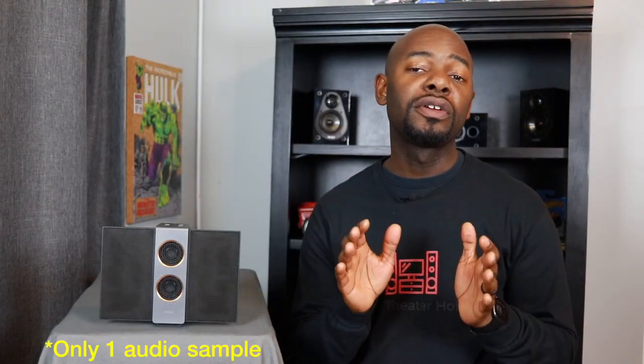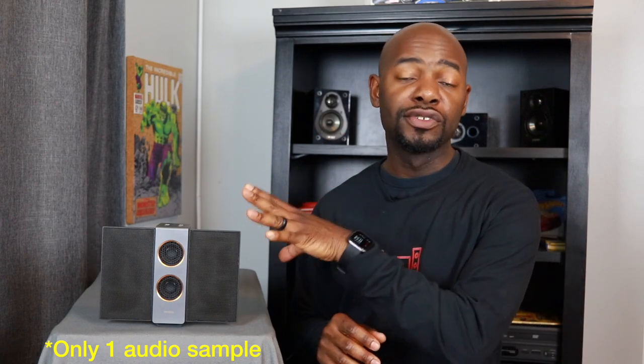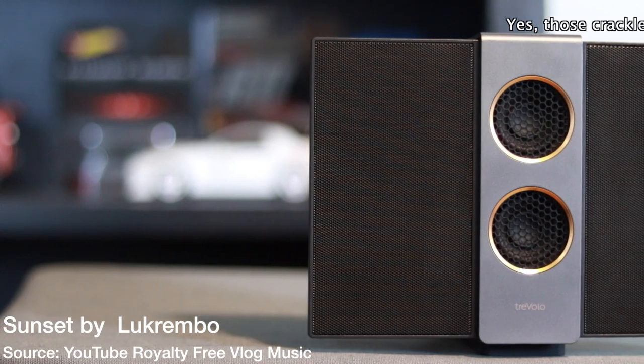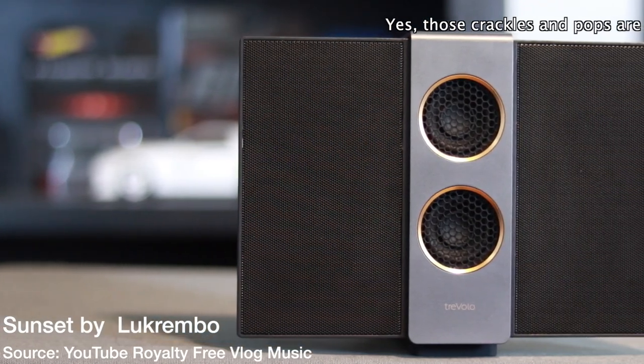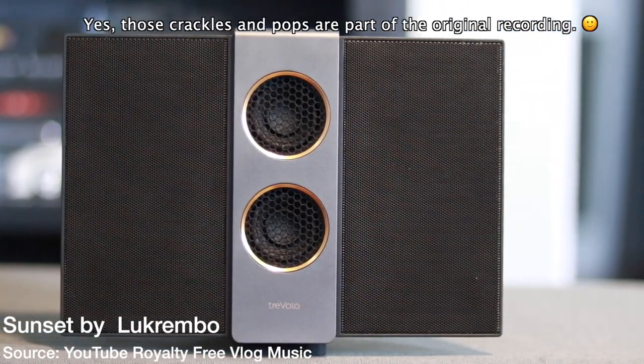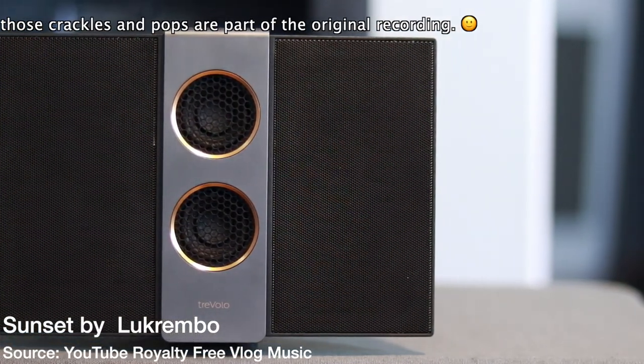Now let's move on to a few audio samples so you can hear how the Travolo S sounds.